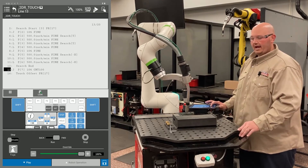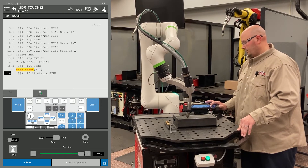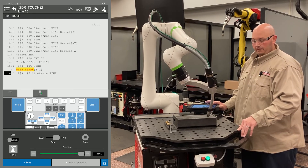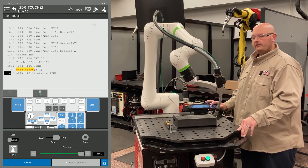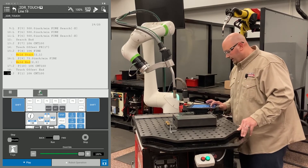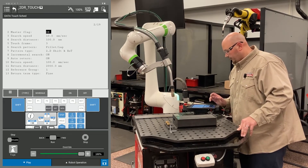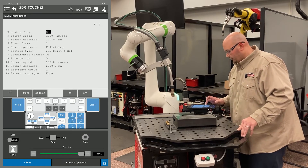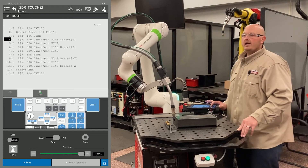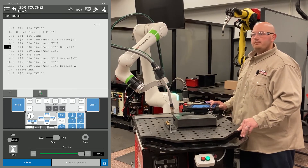Now the robot is going to go down the program path that we just taught. Once this program is complete, I'm going to go into my master flag in my touch schedule and turn that to the off position. The first time we execute the program, we have the master flag on so the robot can learn the location of the part. The second time we run the program, we turn the master flag off.